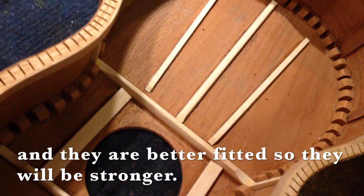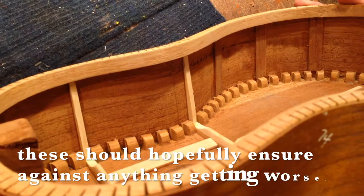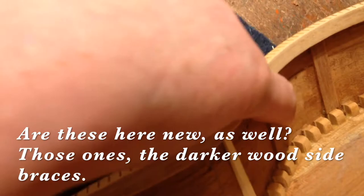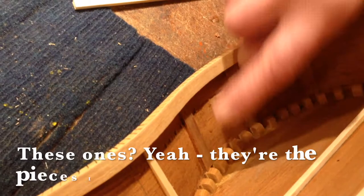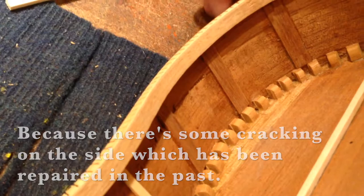I've put small side braces across the side to strengthen it because it's had a couple of cracks in it. These hopefully should ensure that they didn't get worse. These darker wood side braces are the pieces I've put in to reinforce it. There's some cracking on the side which has been repaired in the past, so it's to ensure against that getting any worse.